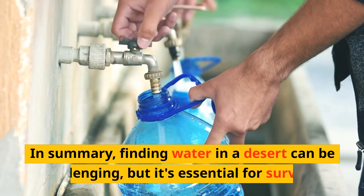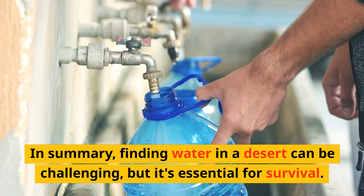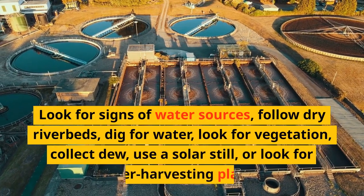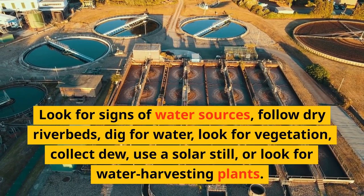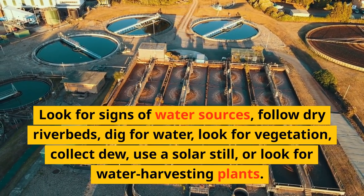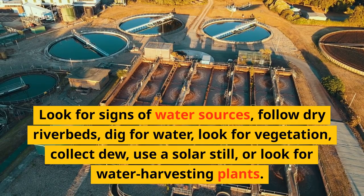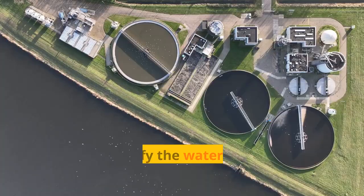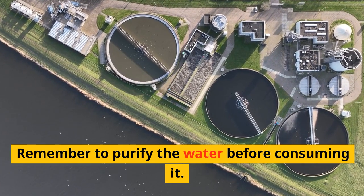In summary, finding water in a desert can be challenging, but it's essential for survival. Look for signs of water sources, follow dry riverbeds, dig for water, look for vegetation, collect dew, use a solar still, or look for water harvesting plants. Remember to purify the water before consuming it.